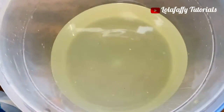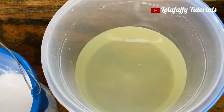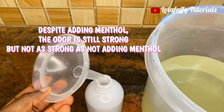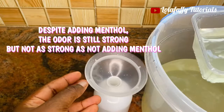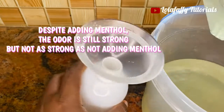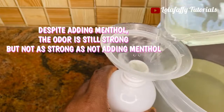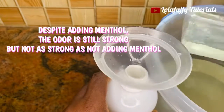This is what the bleach looks like. At this point you should have your nose mask on, because the strong smell coming out from this bleach can make you puke. Please ensure you have your nose mask on.